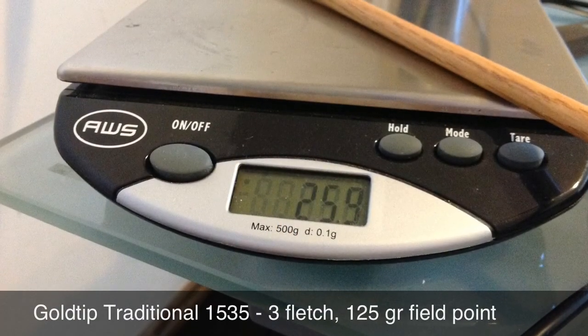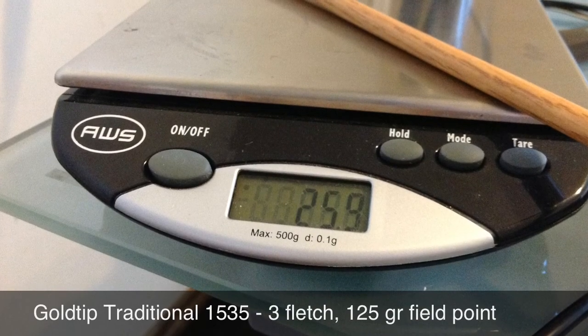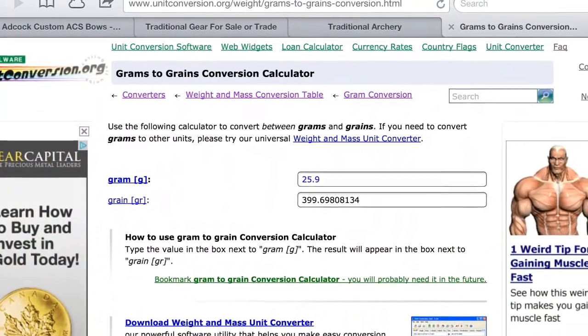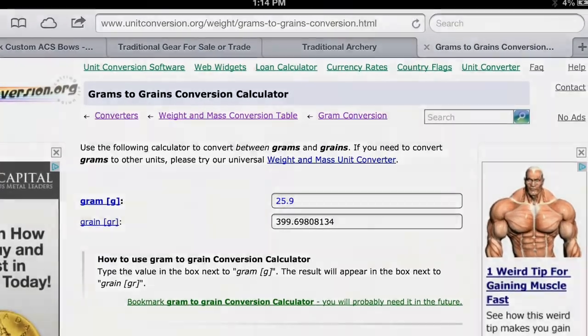The arrows I'm using are Gold Tip Traditional carbon arrows. I used a kitchen scale to measure them at 25.9 grams, then used an online gram-to-grain calculator that puts these arrows right at 400 grains. These are what I use for everything in the test today.